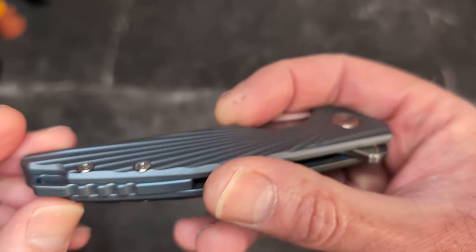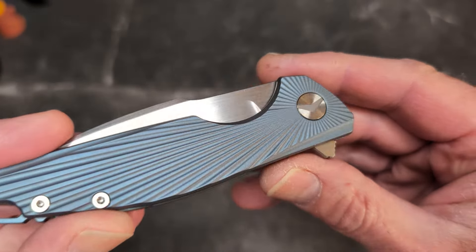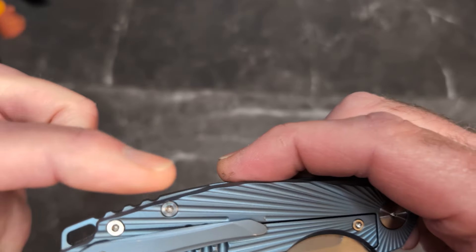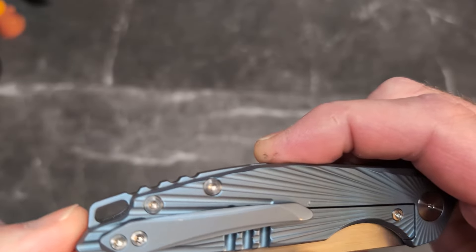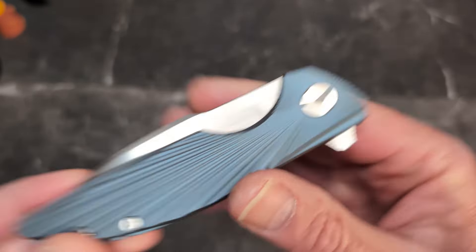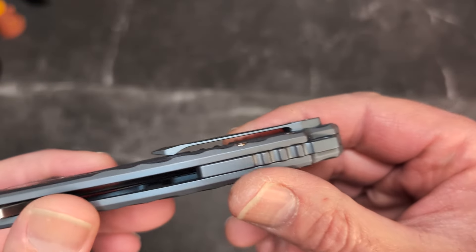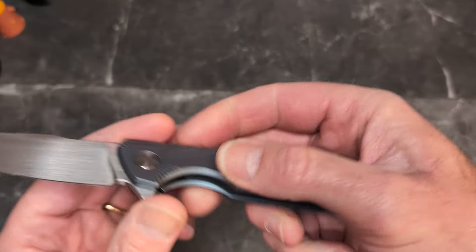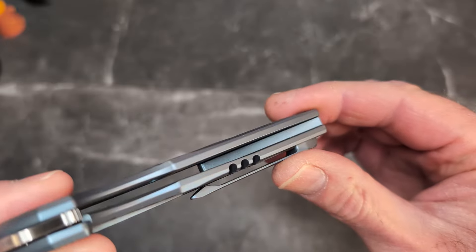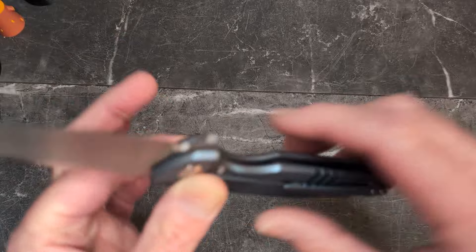We've got beautiful titanium scales with this starburst pattern and a blue anodized finish, with a beautiful backspacer that stands proud and has some jimping and a lanyard hole. Beautiful finishing on this. There is beautiful milling inside for weight reduction, nice open construction, and a longer backspacer that's still open.